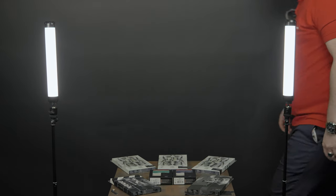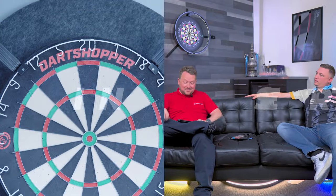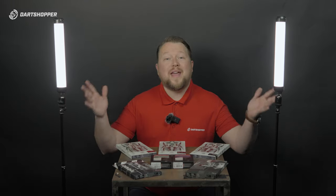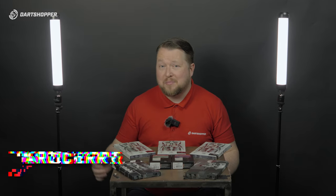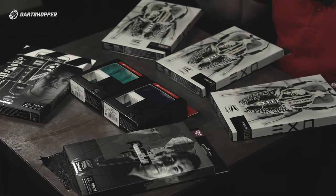Lights, camera, action. We're here at Target headquarters. My name is Mark Kerr from Dart Shopper Media, and today we have Target's latest launch. Now, we have a few exciting products here. I'll save the best for last, though.